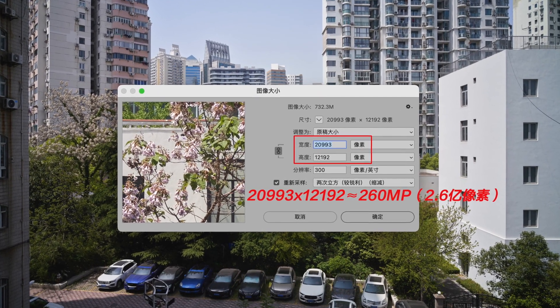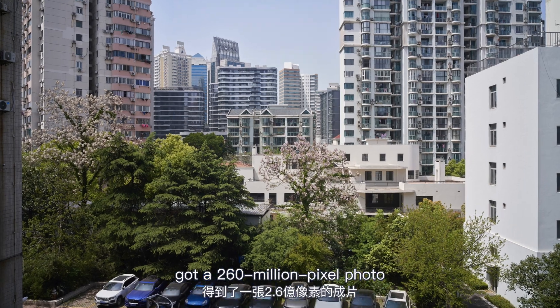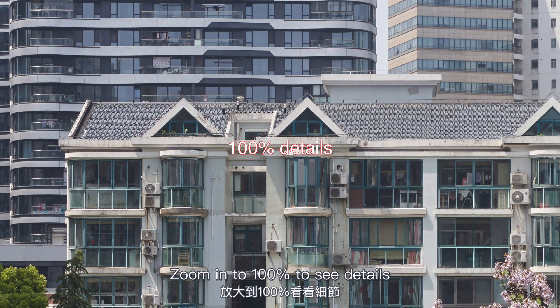Here are nine original pictures stitched automatically by Photoshop, resulting in a 260-megapixel photo. Zoom in to 100% to see the details.